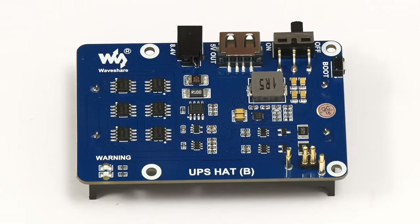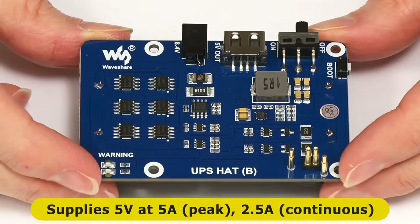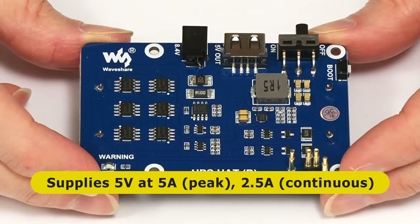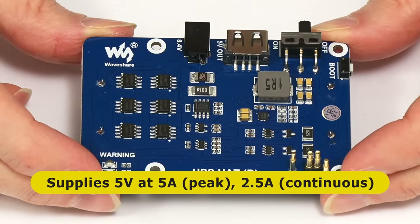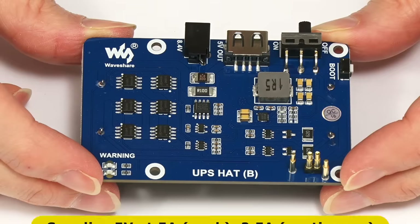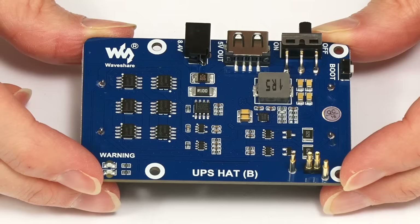The power output of the UPS is 5 volts at a peak of 5 amps, with a continuous current output of 2.5 amps. This should be perfectly sufficient to power any Raspberry Pi along with any connected devices.